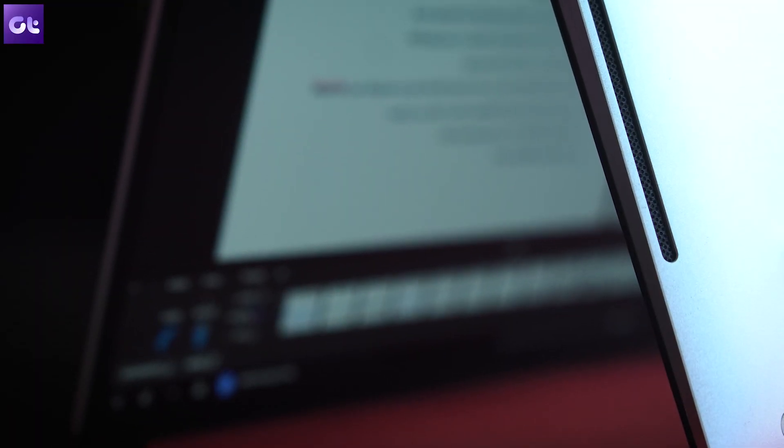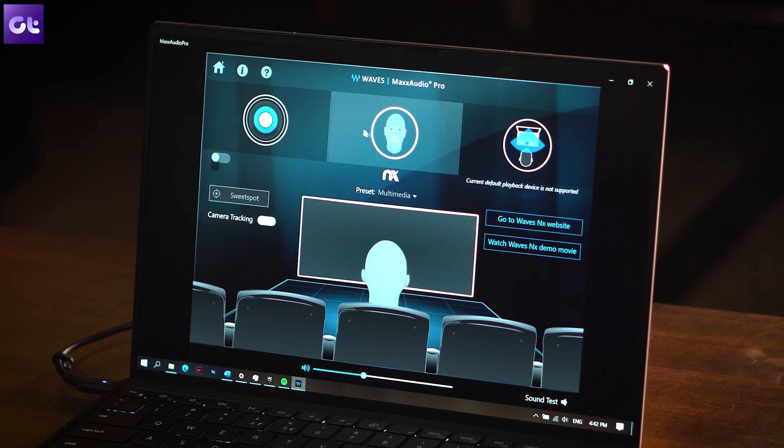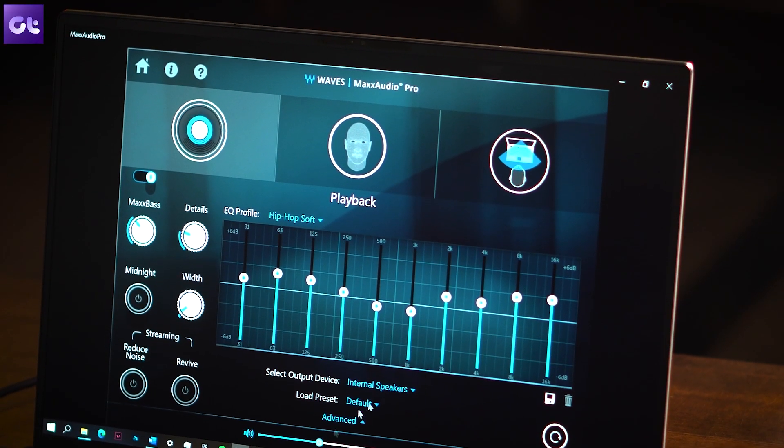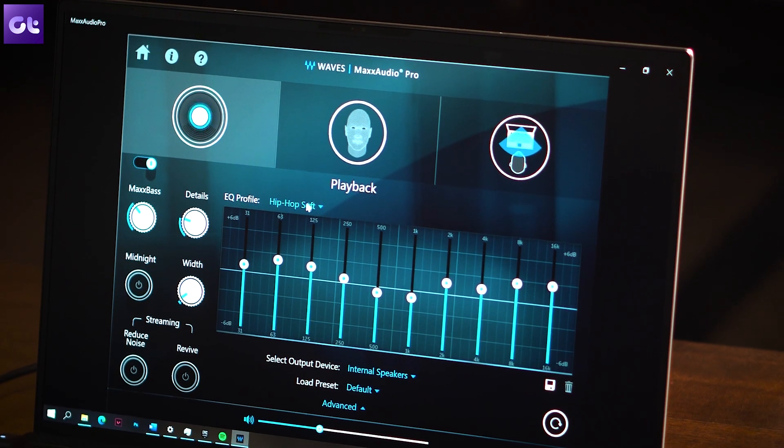Most ultrabooks offer downward-firing speakers, and while the Dell XPS 13 technically does that too, they're kind of sideways, so the sound is always bouncing off the surface. The audio is tuned by Waves MaxxAudio Pro, and while I don't usually care for these co-branding features, I will give them credit — their software is exceptionally good.